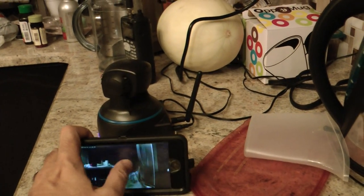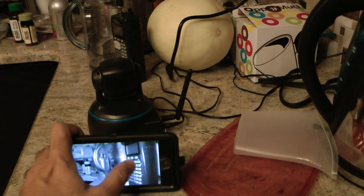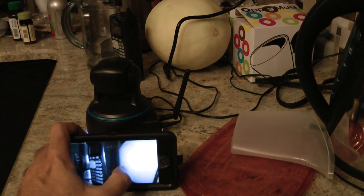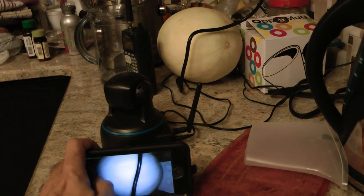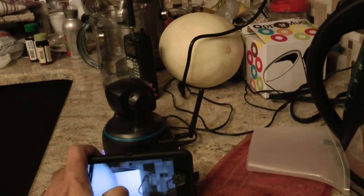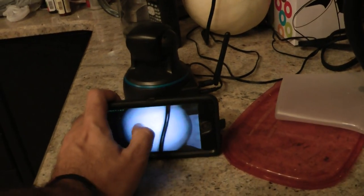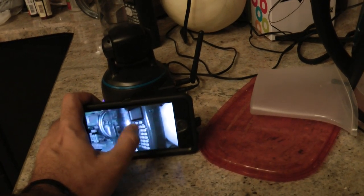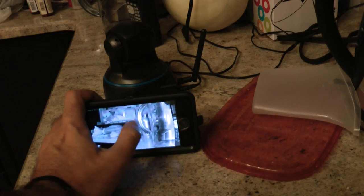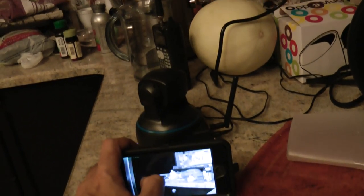It does a 360. You just have to keep swiping with your finger to make it move. It's pretty instant — not much of a delay.